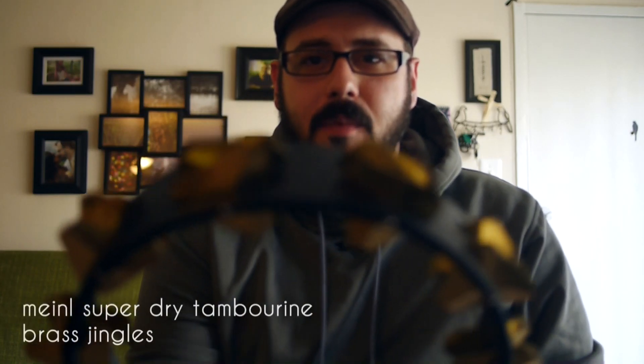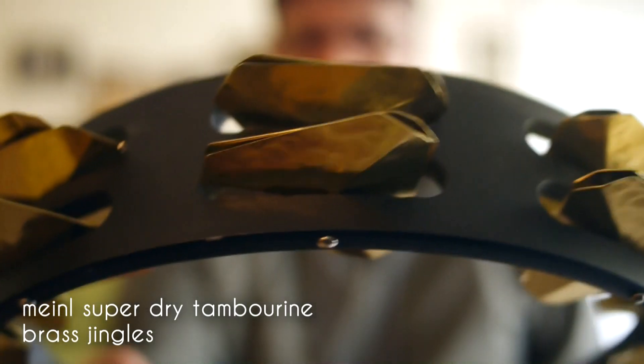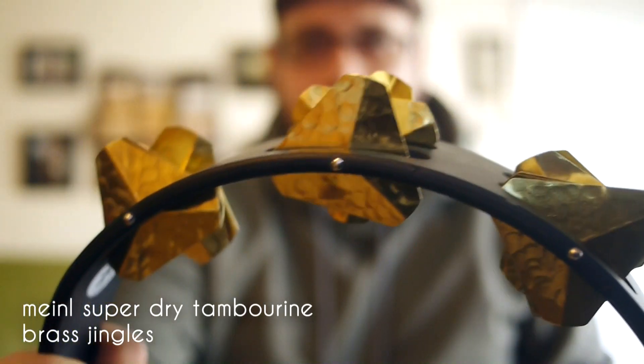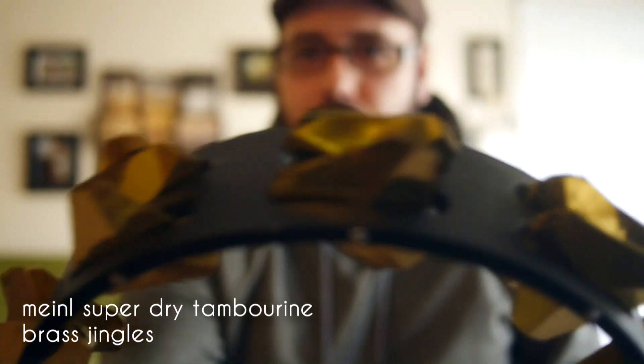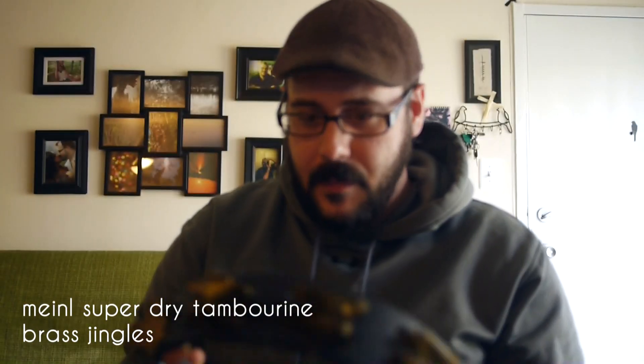Hey guys, got a new piece of gear here today to show off and demo for you. It is the Meinl Super Dry Studio Tambourine with the brass jingles, and it's got these great crazy triangular jingles going on. Couldn't find an example anywhere online, so I figured I'd put one up for everybody to hear. As the name says, it is definitely super dry — so let's just hear what it sounds like.